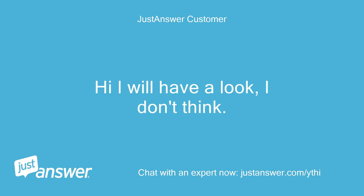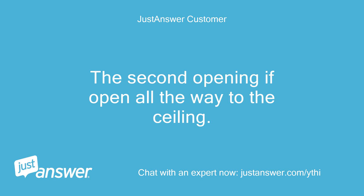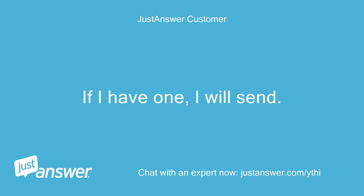Hi, I will have a look. It looks like your standard jack stud doorway construction — 2x4s either side with the top plate. The second opening is open all the way to the ceiling. If I have one, I will send.